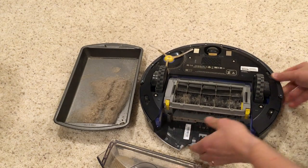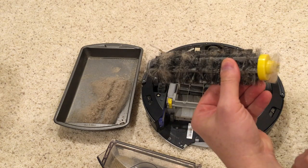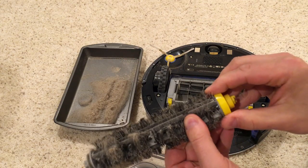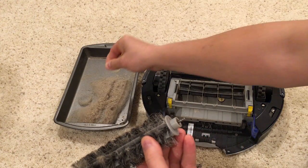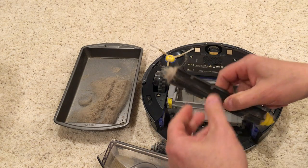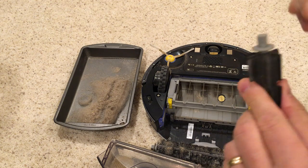I'll show you how that looks. This comes open, and then these rollers come out one at a time. You can see there's a lot of hair built up here. This cap comes off, and we find that hair is underneath here as well. Same thing with this one — look at all the hair that's wound on here. This takes a little bit more work to get all the pieces of hair off, though that one came off pretty easily.